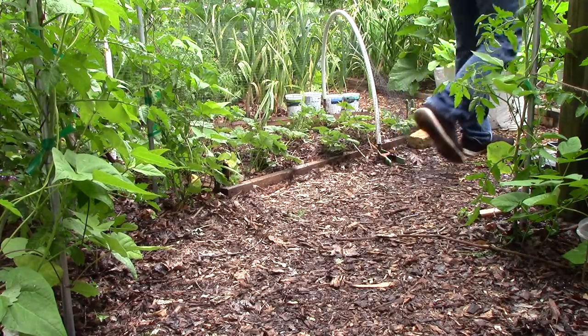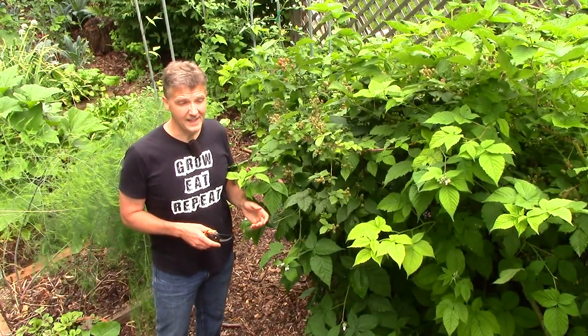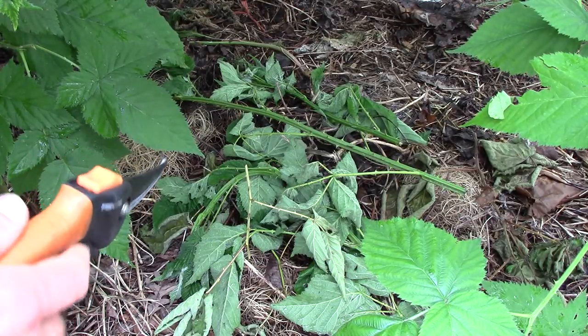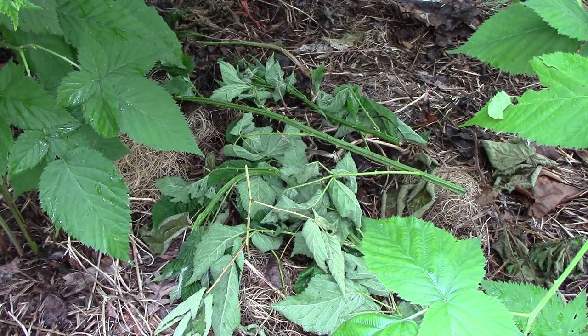I use the same approach with our blackberries. The other day I pruned some of our very tall first-year canes. I simply chopped them to the desired height and deposited the plant material underneath the blackberries. Sure is a lot simpler than using traditional composting methods.